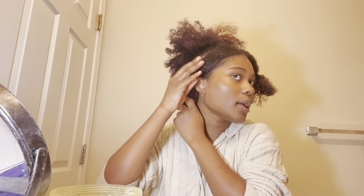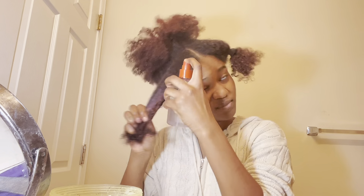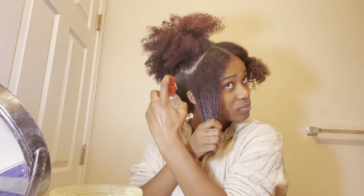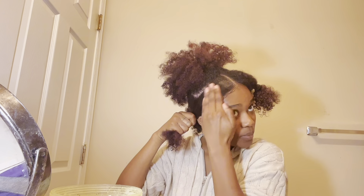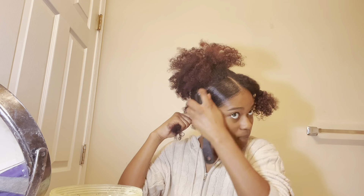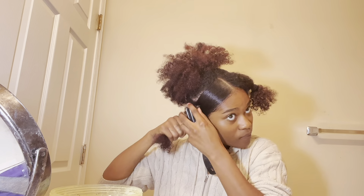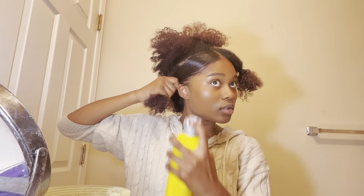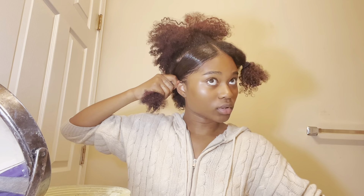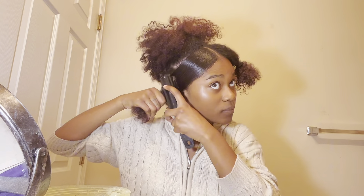I'm going to slick down these sections and put them behind my ear. Here's me spraying down those sections so they're more malleable — I can brush them because you're not supposed to brush dry curly hair. I wet my hair with water and then added the Eco Styler Gel and brushed it down. I then went in with some Got To Be spray to really get it to stay down and stiff without any flyaways.